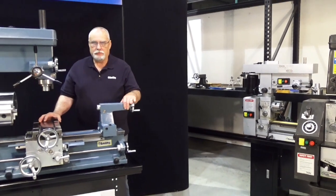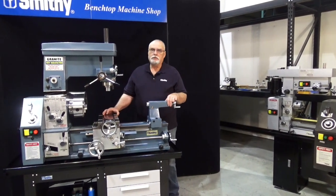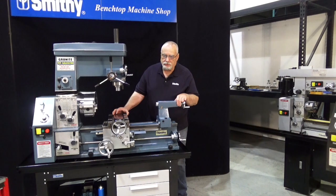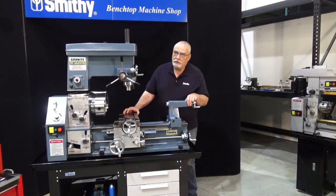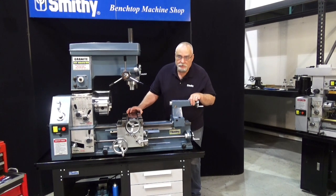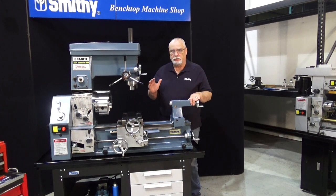Good morning. This is Dave from the Smithy shop. I thought today we would look at doing those little adjustments to the machine that ensure the precision and accuracy. Whether it's the $300 special from the discount store or that $10,000 wow machine, you need to make initial adjustments.